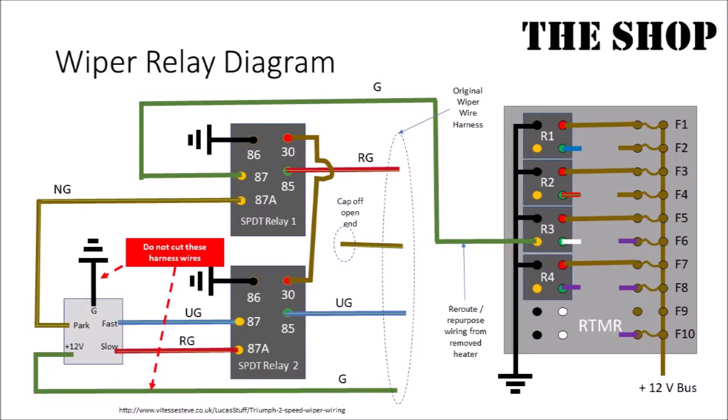This is the two relay wiper system that I put together based on the information in the URL at the bottom of the page. If anyone has suggestions on how to improve this and make it work, I'm all ears.